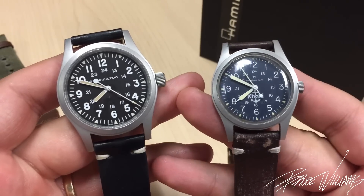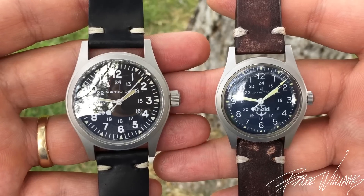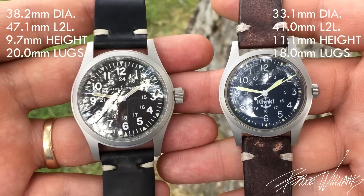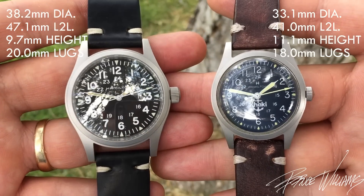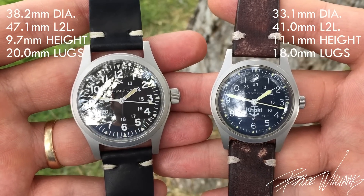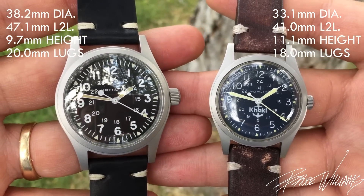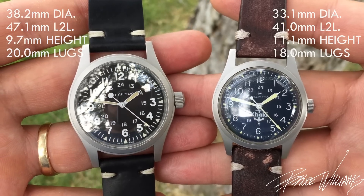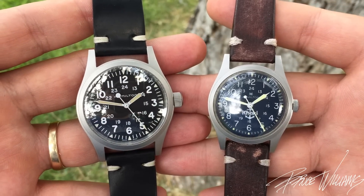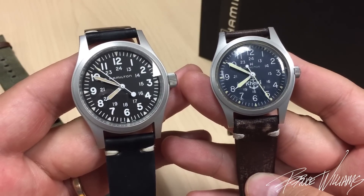The first thing you'll notice is the size difference. The original is 33 millimeters in diameter; the new one is 38 millimeters. A little bit of a bump up, but I don't think it was supersized. It's refreshing to see 38 as opposed to 40 or 42 millimeters, and 38 will be far more popular with today's consumer market.